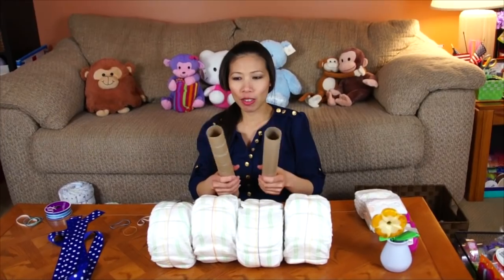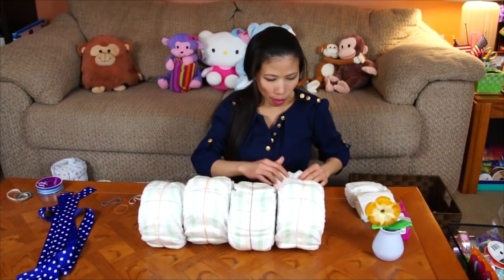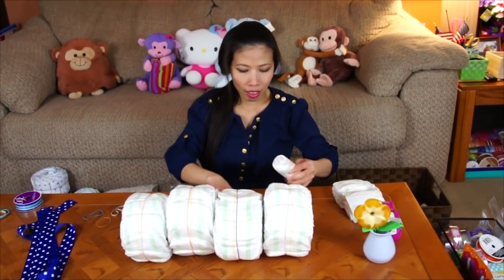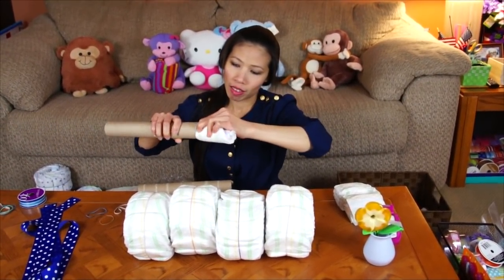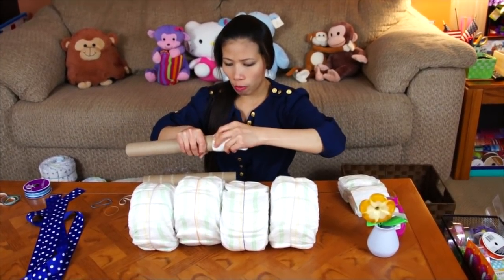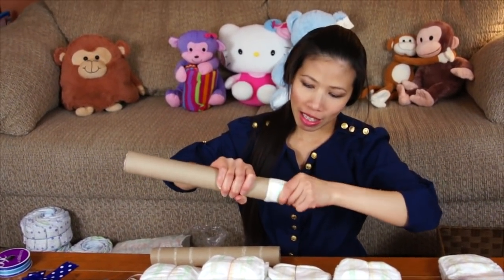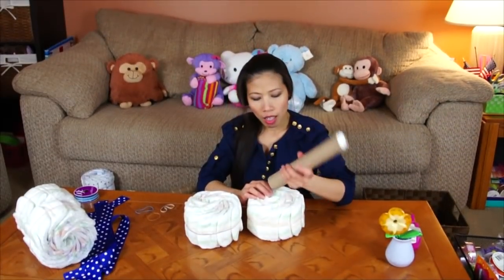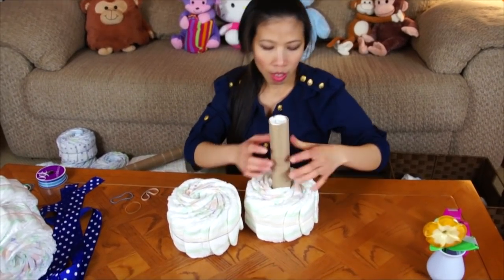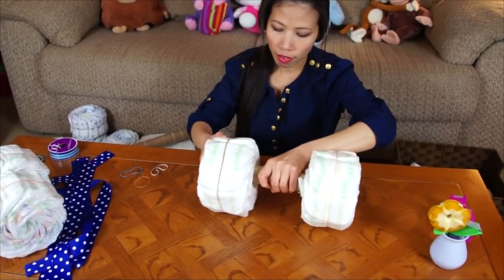Now after that we're gonna do the axle part. I got the paper towel roll and make it strong. You just roll the diaper and put it inside the paper towel roll. I use two diapers on each side — it's gonna be helpful. I tie them a little bit, put the second one on this side. Now we're gonna put the paper towel roll tucked inside the wheel between the middle — it's gonna look like the axle. Put that on each side.